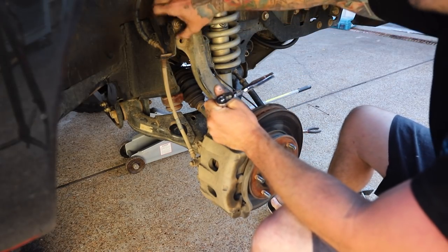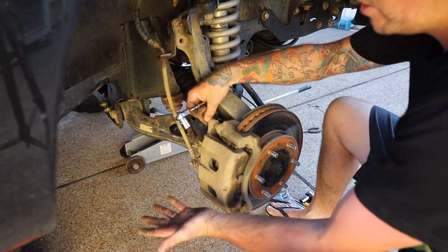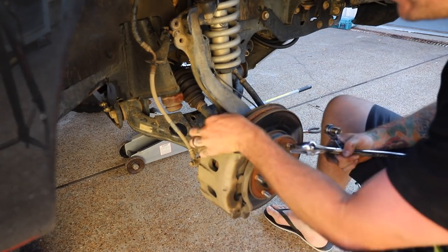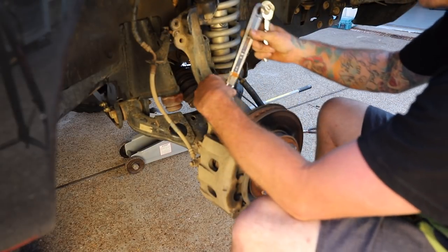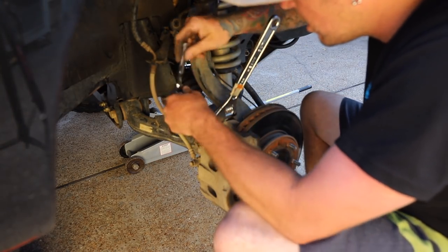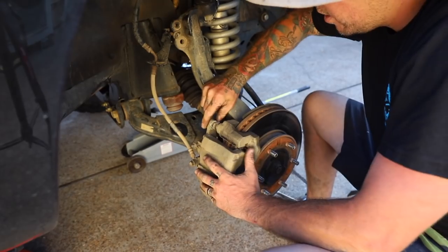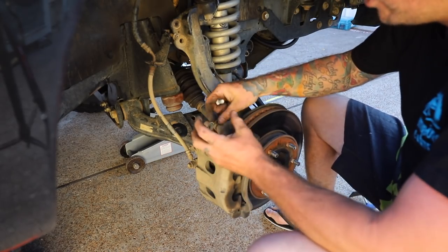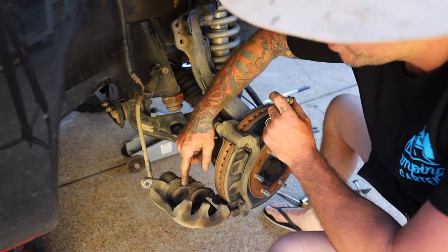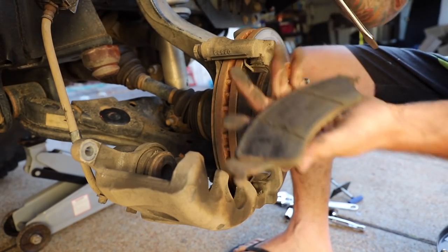First things first, I'm going to undo this nut up the top that holds the brake line on. This will just allow a bit more length in the brake line so when we undo the bolt, it'll flap down. Next, grab a shifter onto the inside nut that holds the bolt in place, crack that open — and as you can see, that just stays in there. We can push that back in because it moves in and out with the piston. As you can see, our pistons in the caliper are all the way out.